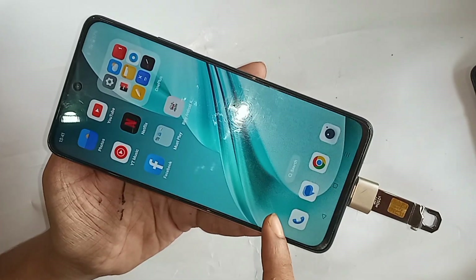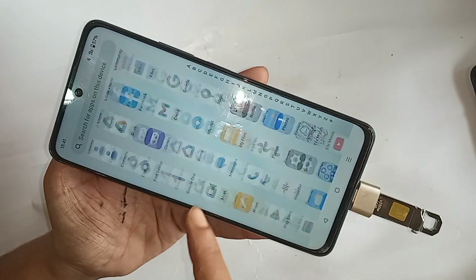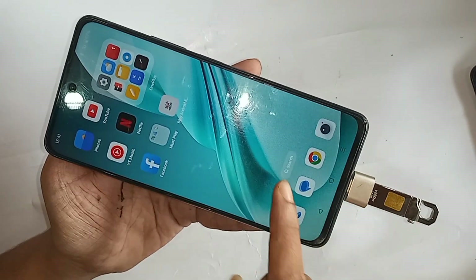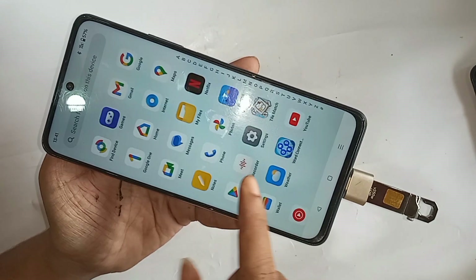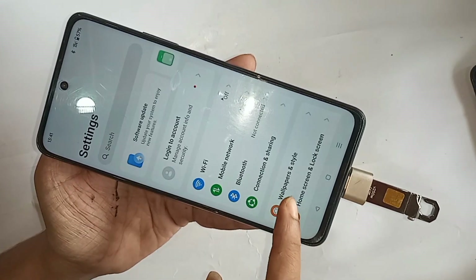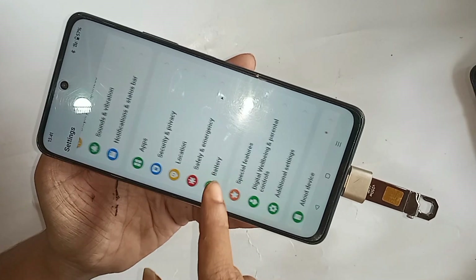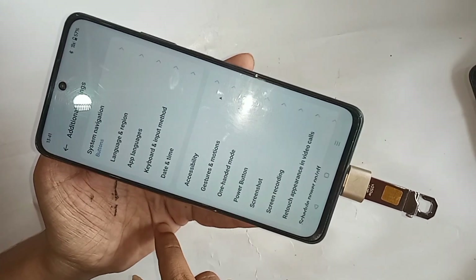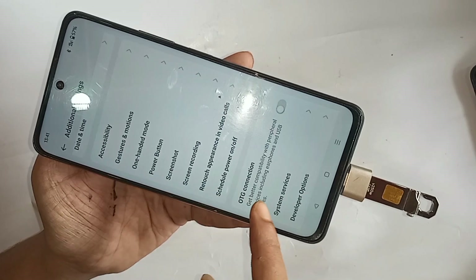If your phone OTG is not working, scroll down to find the Settings option and go into Settings. From there, scroll down to find an option called Additional Settings and go into it. Scroll down again and you will see an option called OTG Connection — turn it on.